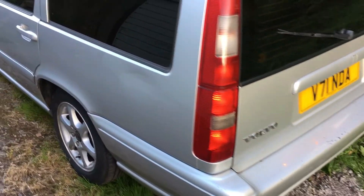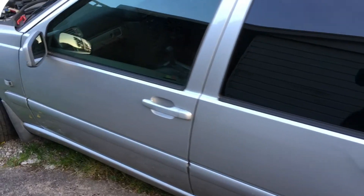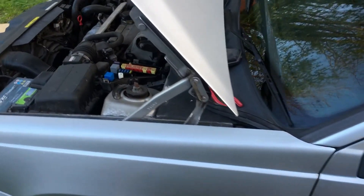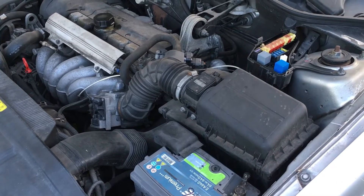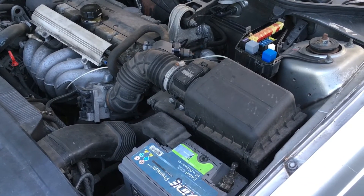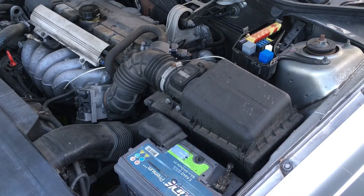Hello everybody, we're here today with this Volvo V70 with a 2.4 engine, 2000 model year, and we're going to use it to demonstrate how you can recognise an engine with a compression problem from the way it sounds. Just to be clear, what we're going to teach you in this video doesn't just apply to this model — it applies to any car. The principle of the change in noise we're going to demonstrate is the same.